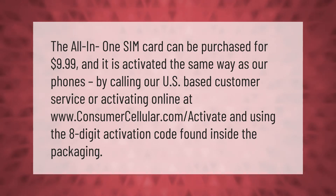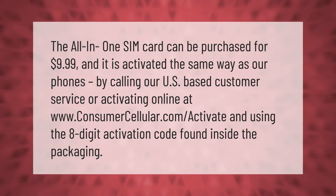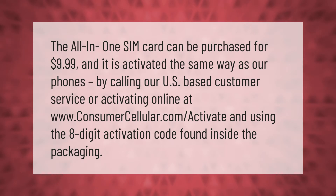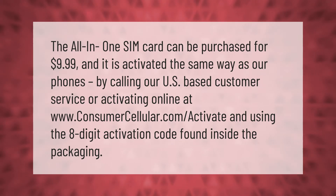The all-in-one SIM card can be purchased for $9.99 and it is activated the same way as our phones — by calling our US-based customer service or activating online at www.consumercellular.com/activate and using the eight-digit activation code found inside the packaging.